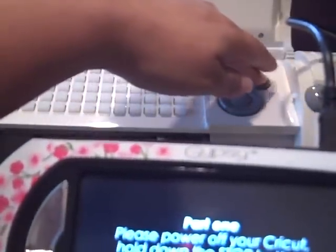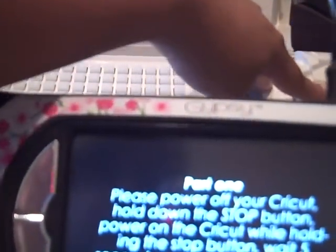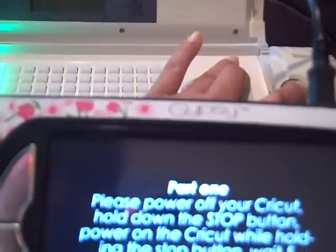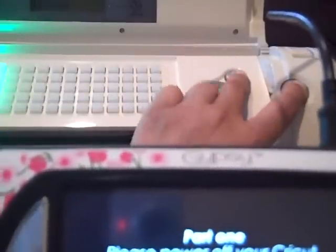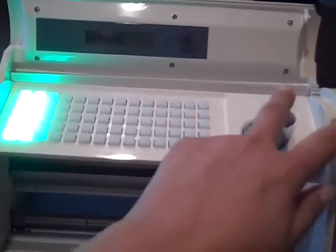So I'm powering off my Cricut. There's my power button. Now I'm holding down the Stop button. Power on the Cricut while holding the Stop button — so hold the Stop button down and power it on at the same time. Hold them for five seconds and it will beep. I'm listening for the beep. Now the lights have turned on on my machine. And there's the beep.